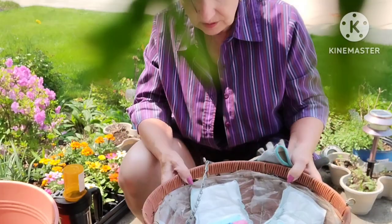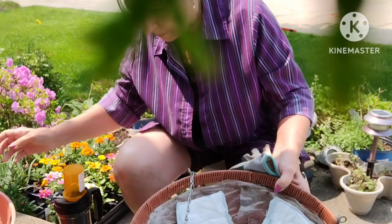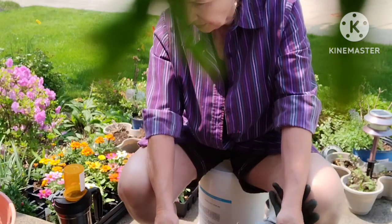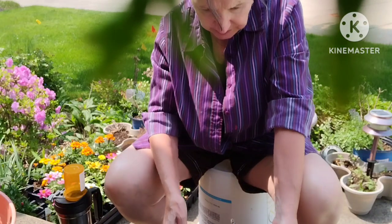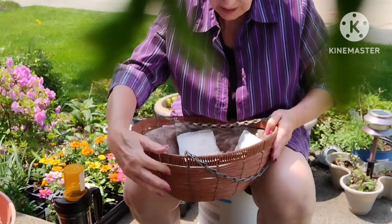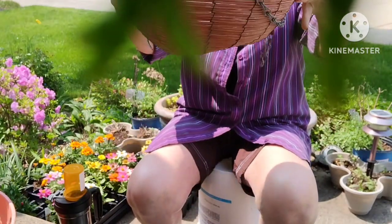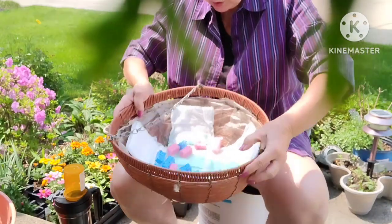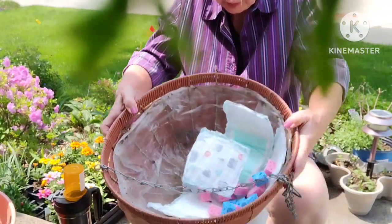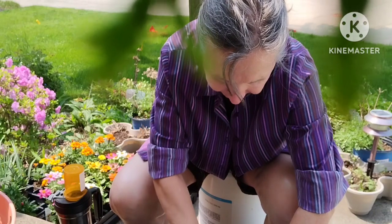Sitting like this is kind of hard on my back. I'm going to order a backstretcher from Amazon — one of the ladies in my Tai Chi class said she has one and it works great. This basket is kind of crooked because it fell down off the porch, but you don't notice it so much when it hangs.